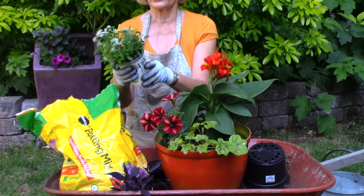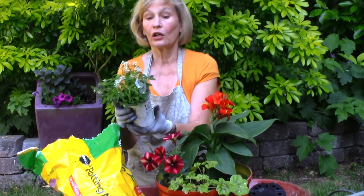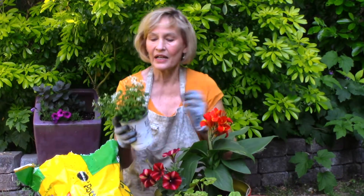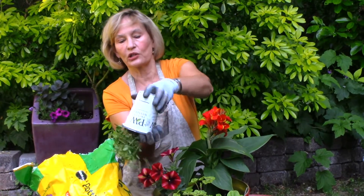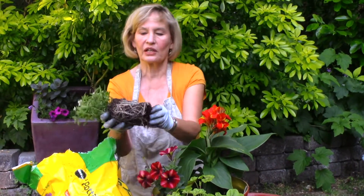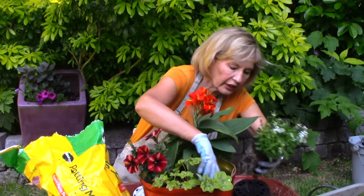This is a Proven Winners plant called Diamond Snow. It's a euphorbia plant, but it's an annual. Annual plants die during the winter — you must replace them annually — but boy, they give you so much color. This is short, so it goes very, very up front.